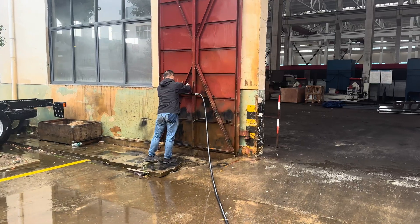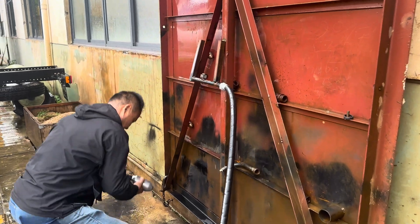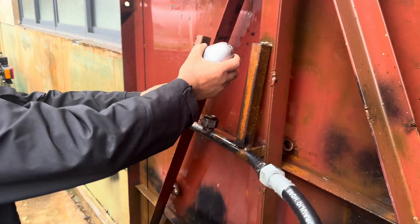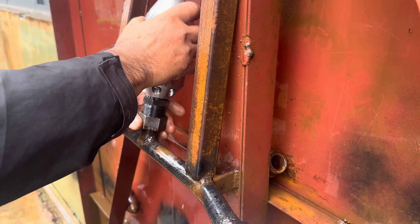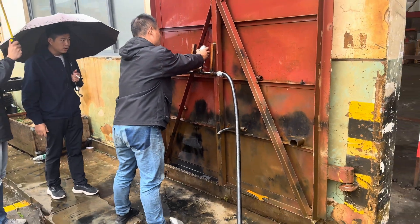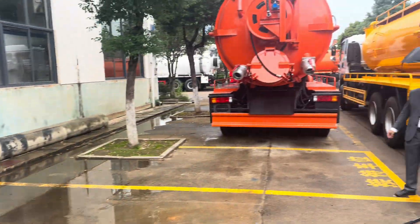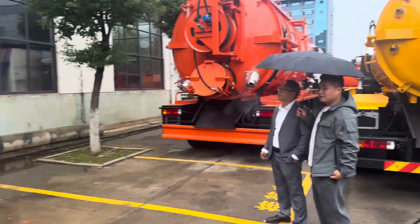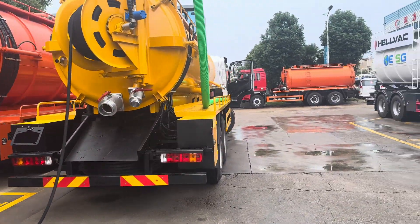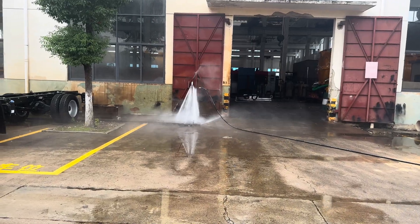Now we are testing the third one. We already tested two, and now it's going to number three. You can see these two are already tested. We go to number three. Again, we need to stand a little bit back. That is number three.